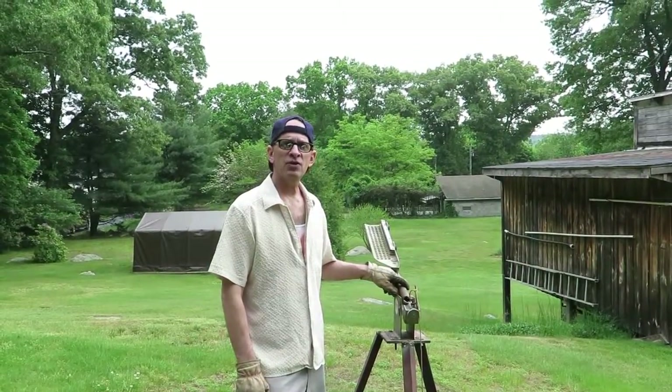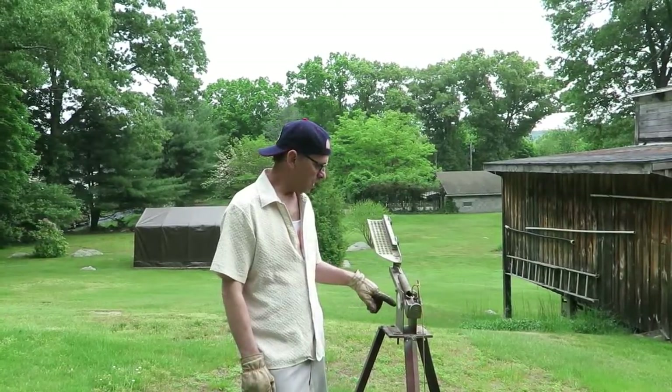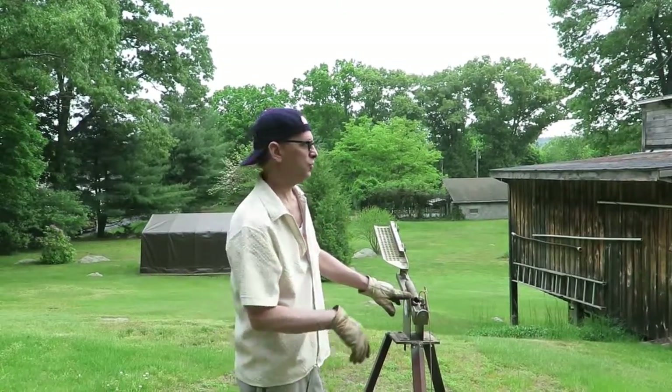I'm going to demonstrate this Clay Pigeon Tosser, Sears and Roebuck model from 1970. I just want to show you how it works and how great it works.